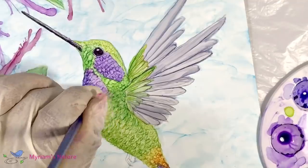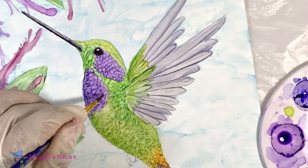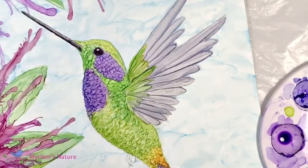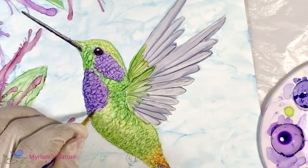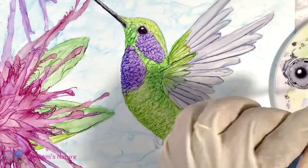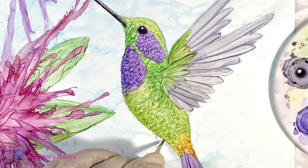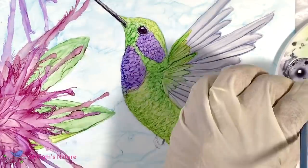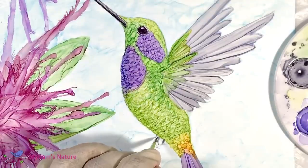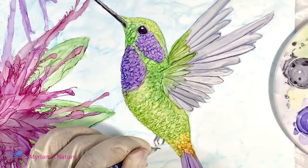With all the feathers done, I think it's time to give this little bird the ability to land. So I add a few little gray lines just to suggest feet. I'm not going to really try to make the feet all perfect — just a couple little crooked lines for feet. That's what these are.